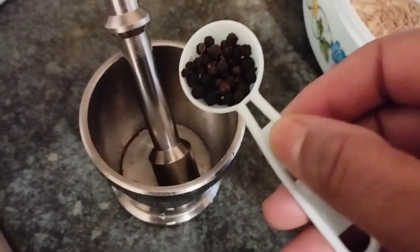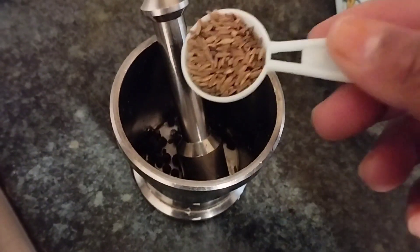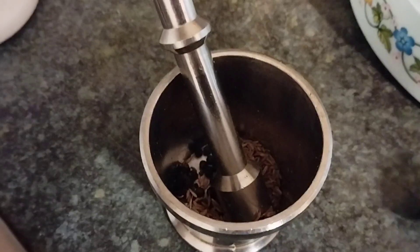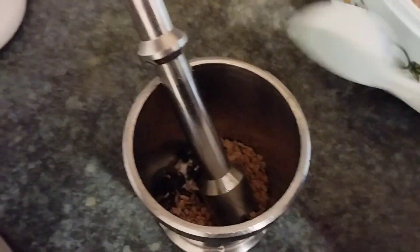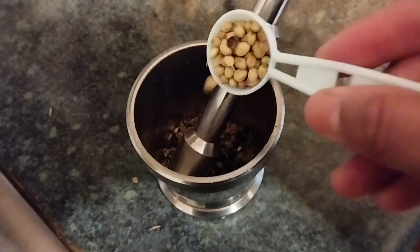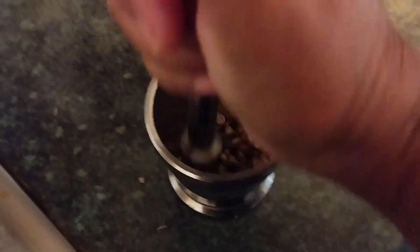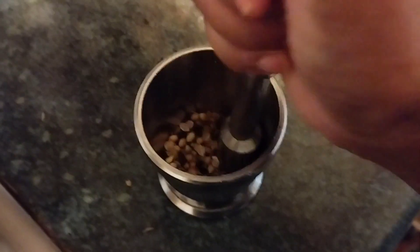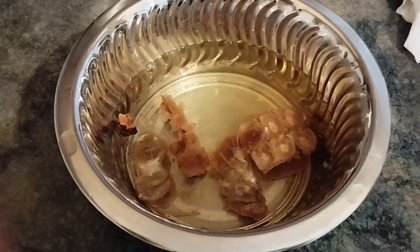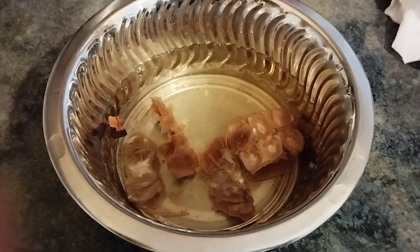According to your taste you can add peppercorn seeds. If you want to eat more spicy you can add up to one teaspoon of peppercorn seeds. Here I am adding one teaspoon of cumin seeds and half a teaspoon of fenugreek seeds, and also one teaspoon of coriander seeds. Crush all these seeds into a coarse powder and keep it aside.